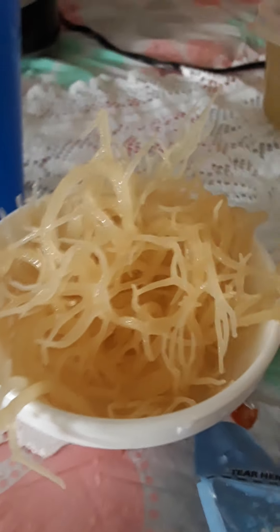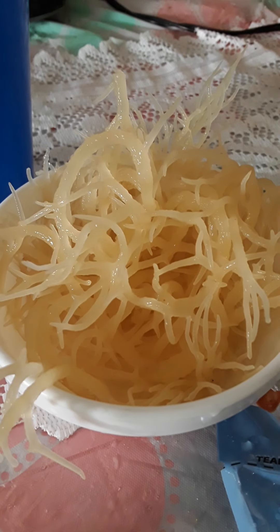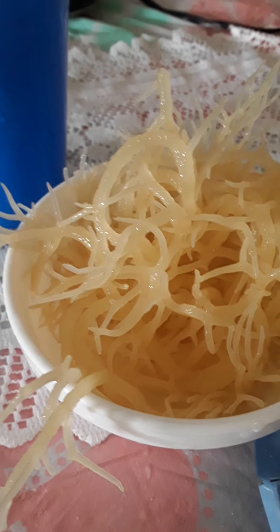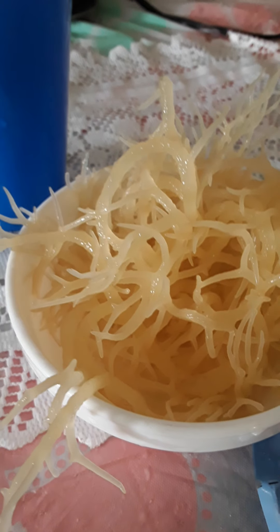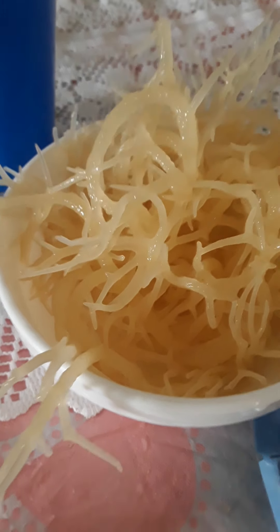This video is showing you how to make sea moss gel. You can use it not just to do a facial mask — you can use sea moss gel for hair treatment, skin care, and your weight loss diet. I'm going to show you how to make the gel.